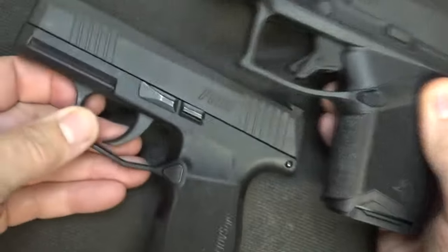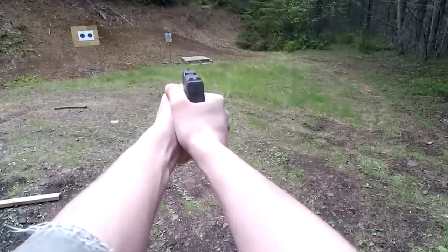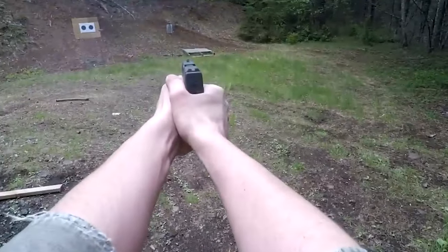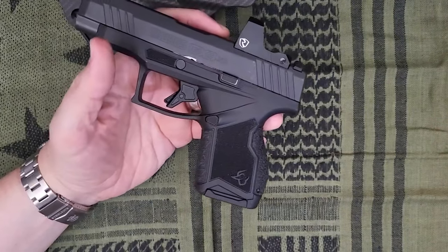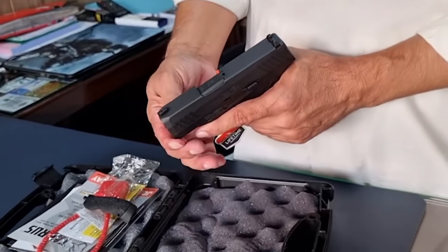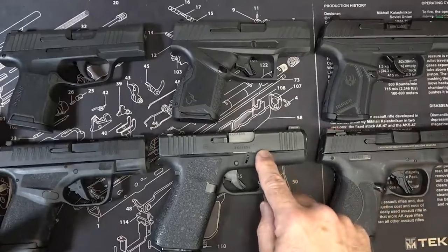The GX4 comes with two new magazines, although the edges of the hand can get pinched by the springs. For those who need more capacity, a 13-round magazine with a bumper is available. The safety measures are reliable and strong, and they include a simple slide stop. That's all for this video — see you next time.